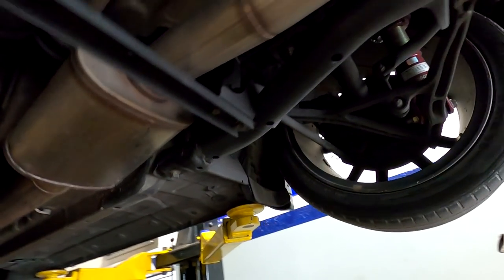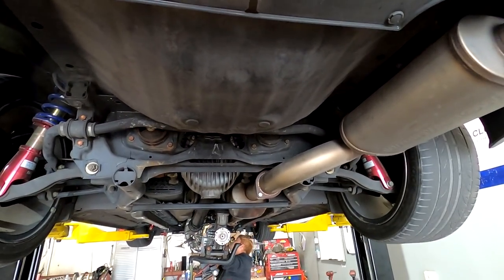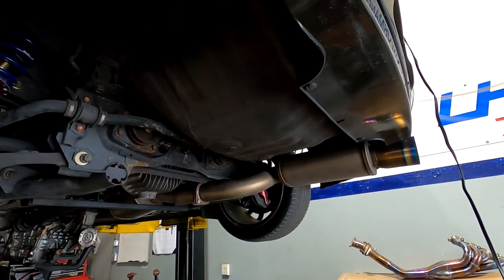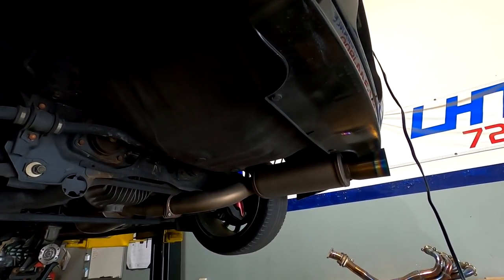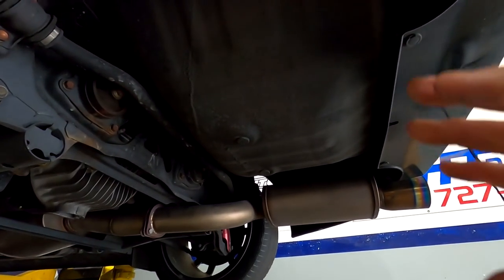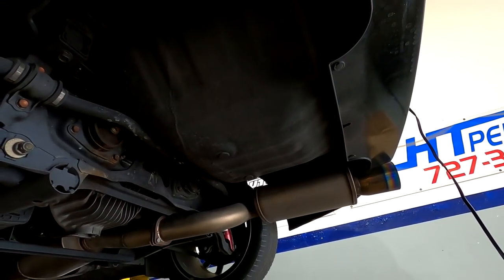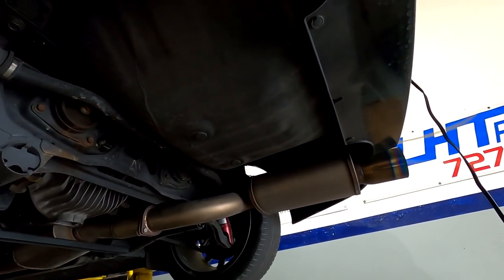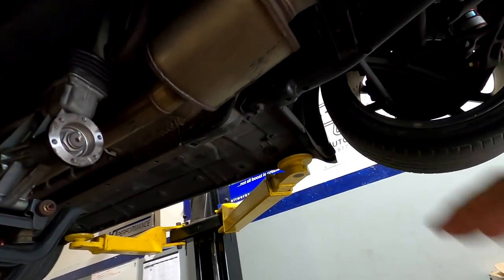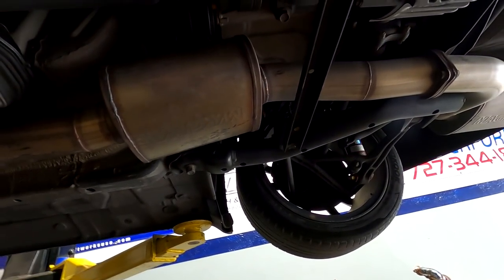I'm going to show you an exhaust option to make things a little more economical. I don't want to sell you a three-thousand-dollar exhaust that takes three days to build. The exhaust we're going to put on this is somewhat pre-made but we're going to modify it to our taste — change the things we don't like, replace them, improve it, put a larger resonator on. But for now we'll take the old one off and then I'll talk you through the new exhaust option.